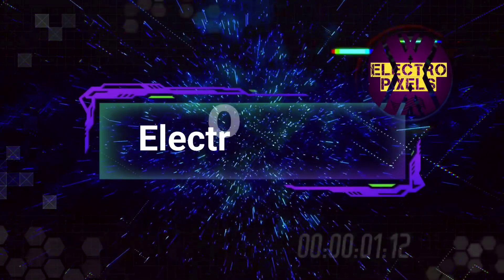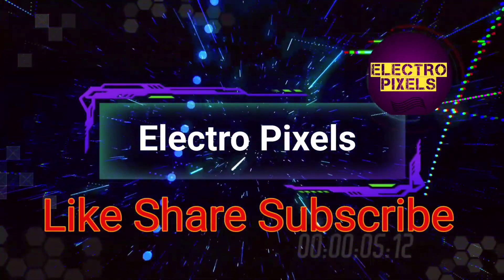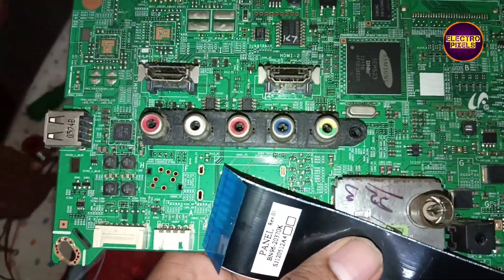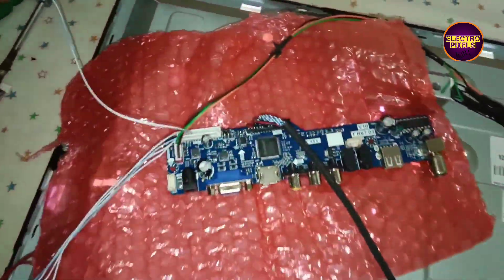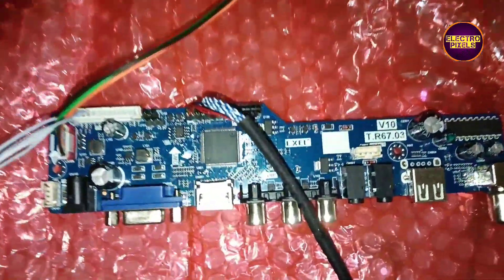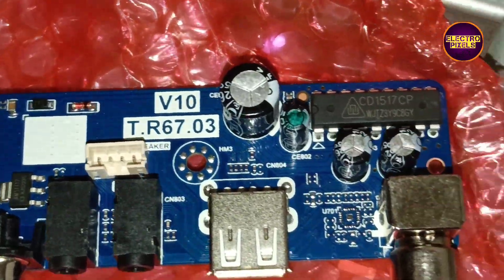Hello friends, welcome to Electro Pixels. If you like our channel, please don't forget to like, share, subscribe, and press the bell icon for further notifications. Today in this video we are going to repair this 32-inch Samsung LED TV. The complaint with this TV is a red light only problem.